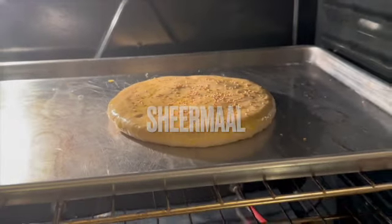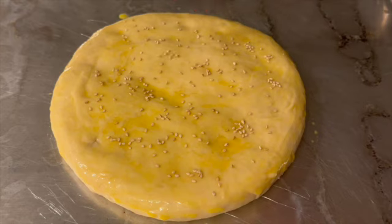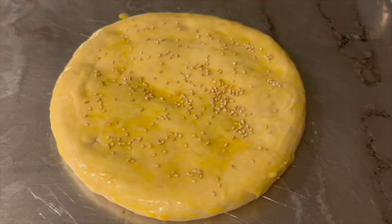Asalaamu Alaikum viewers, welcome back to Lazzati Lazzat. Today I will bring you a very delicious and wonderful recipe: Shirmal. Shirmal is a kind of bread which is very popular in Pakistan — it is soft. We are now in Canada and we were eating it every day back in Pakistan, but we don't get it here. So I thought, why not try the recipe myself and share it with you.